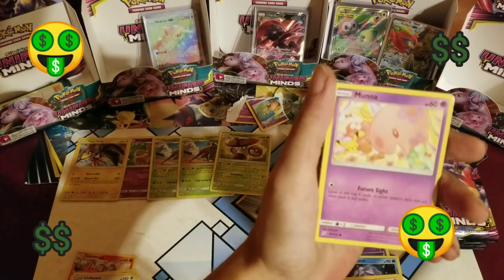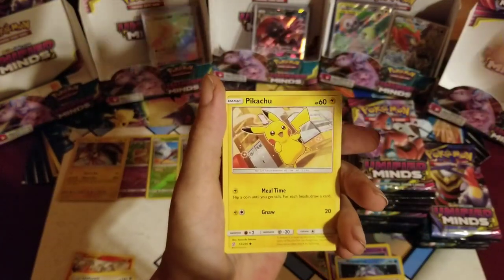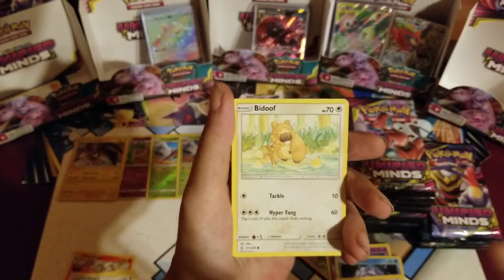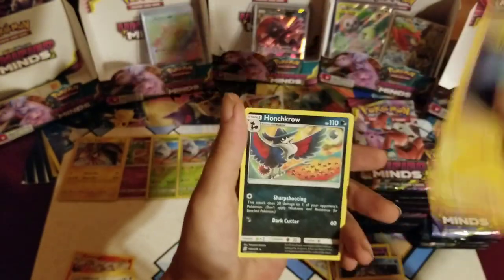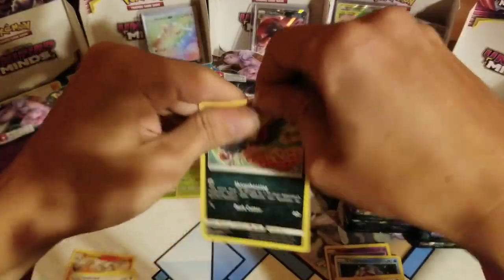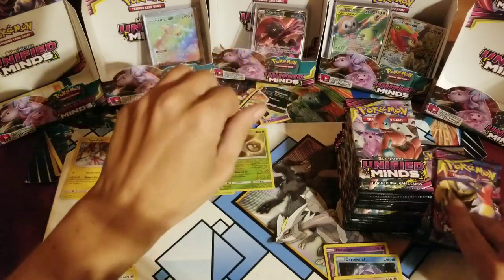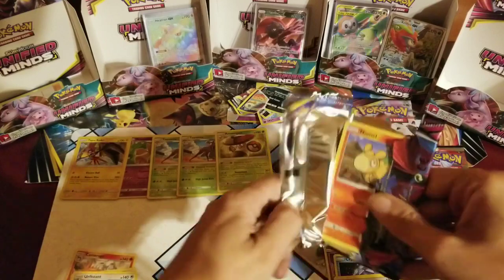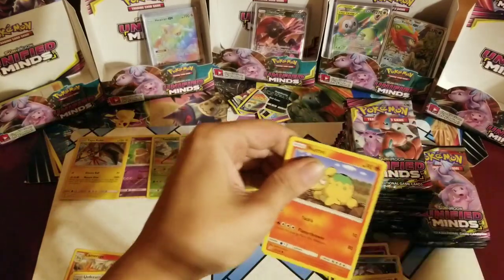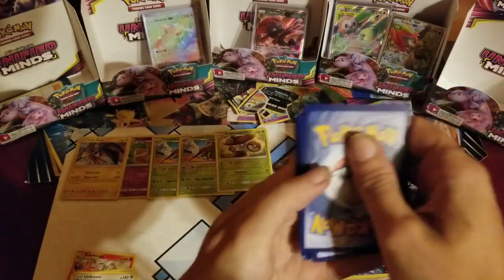I need to get like some money signs pop up when I get those cards — I think I'm gonna do that actually. Cosmog, the Dynamo — nope. Get out of here. He who must not be named — you are the Voldemort of my Pokémon channel opening. Will not be named.